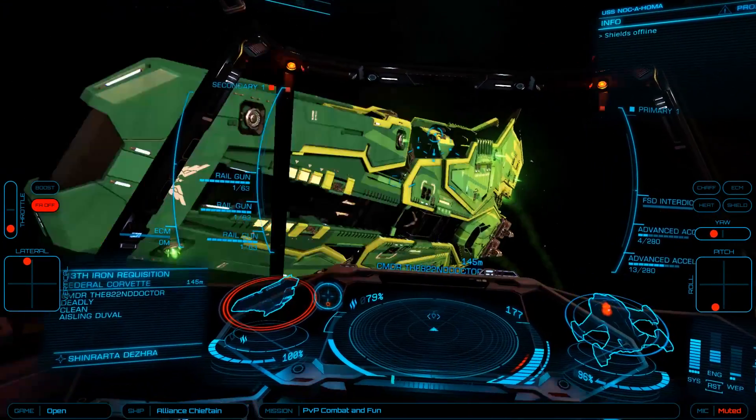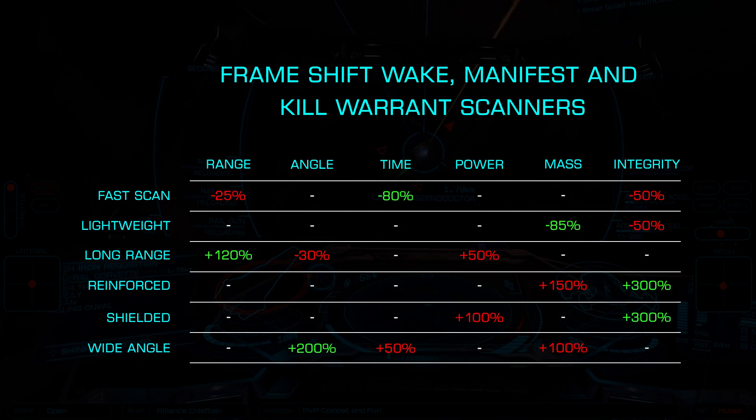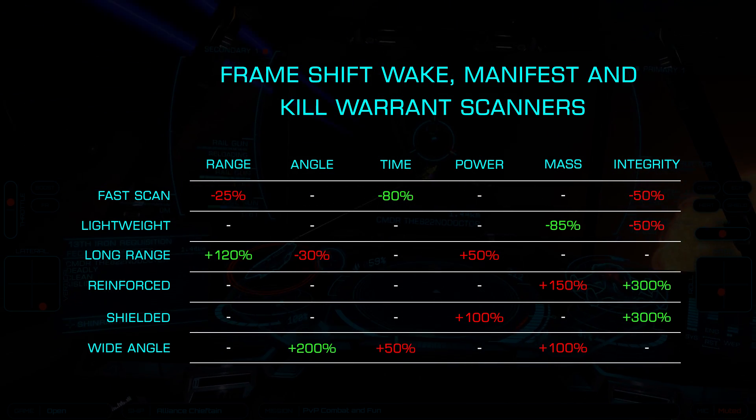Now let's look at the scanners: frameshift wake, kill warrant, and manifest scanners. They all offer the same six blueprints: fast scan, lightweight, long range, reinforced, shielded, and wide angle.